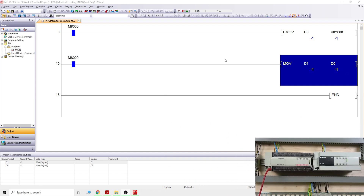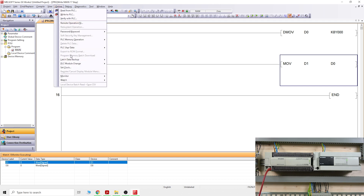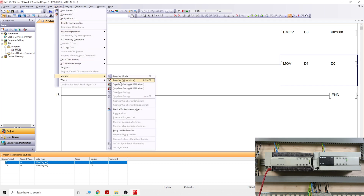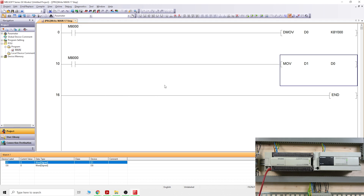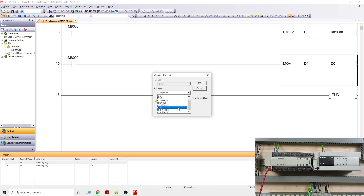Let's put that back to zero. This is pretty much how the FX2N works — the program works very well on the FX2N PLC. Leave monitoring mode properly: go to Monitor and select Stop Monitoring. To change the PLC type, go to Project, then Change PLC Type, and select which PLC you want this program converted to.